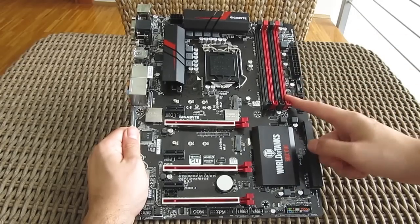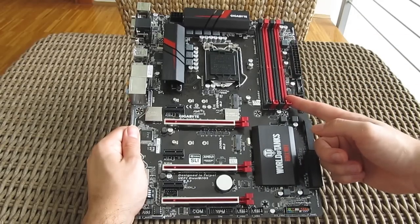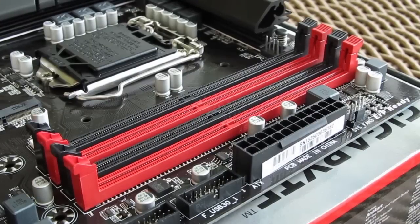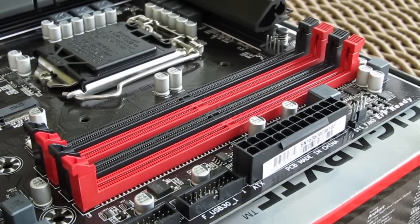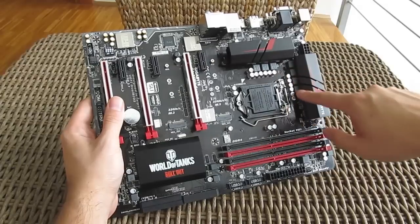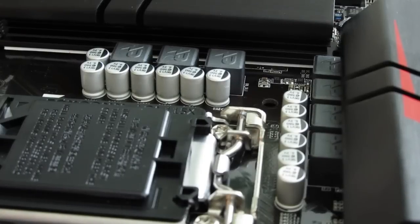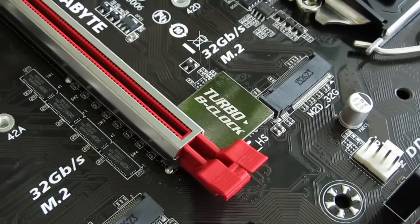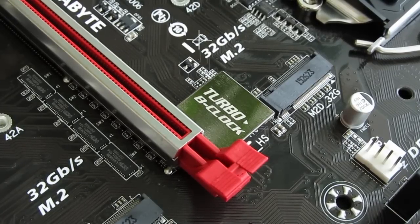Just like most Z170 chipset-based motherboards, the Gigabyte Gaming 3 model supports the newest generation of DDR4 RAM, up to 64GB of it and speeds of 3466 MHz when overclocked. Speaking of overclocking, the motherboard is equipped with 7-phase power regulation, which together with Gigabyte's Turbo B-Clock dedicated tuning IC for more precise control will get you some decent overclocking results.